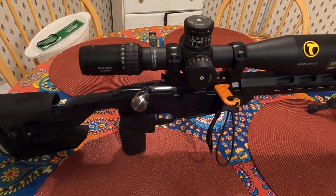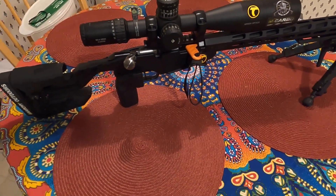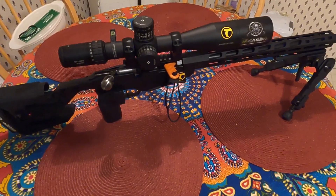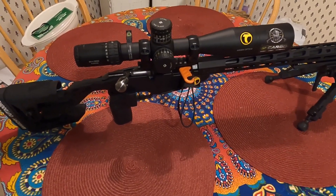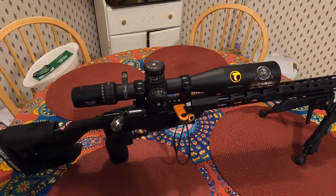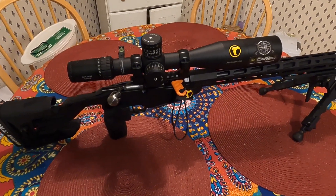More to come on this rifle — we will be taking it to 100 and 200 yards. This is the first rifle I used to be able to hit a sidewalk chuck at 200 yards. More to come. Have fun, be safe, and God bless.